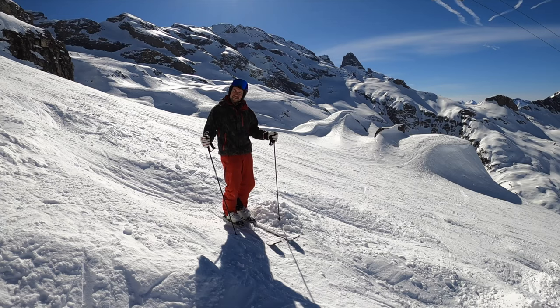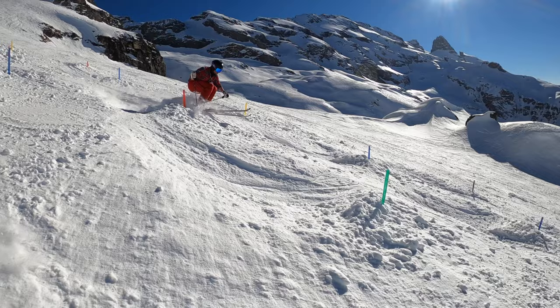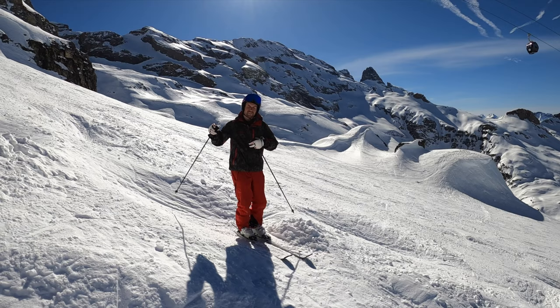There is another tip for you. Make sure your pole plant is maybe more behind the mogul, not at the top. Because then you go more forward and the ski pole is a little bit shorter. Instead of planting on the mogul, which maybe gives you too much rebound and makes your upper body unstable.